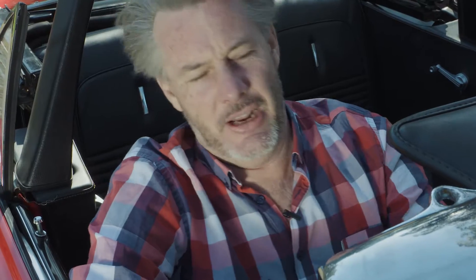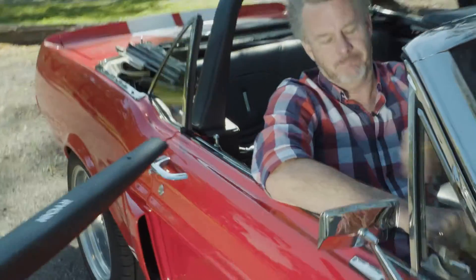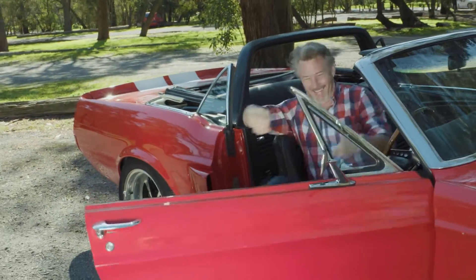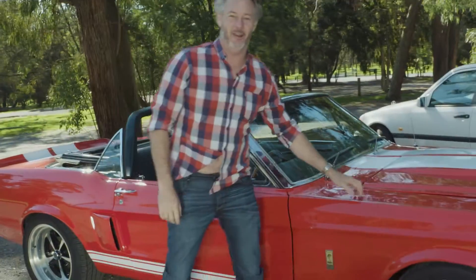There's nothing like the feel of the wind through your hair when you're behind the wheel of your pride and joy. If you love your car as much as I do, Ryobi's got some treats for you and your ride.